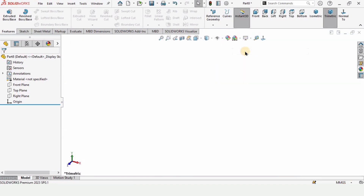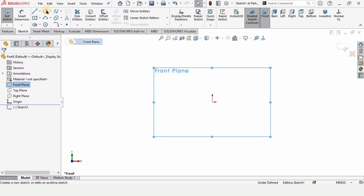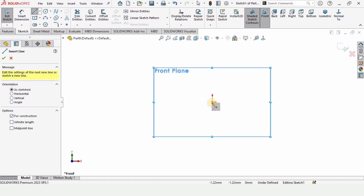Make sure that you have opened a part file and selected millimeters as units. Select the front plane, click on sketch, and then select the center line.